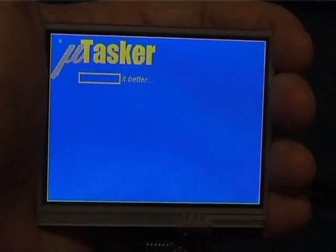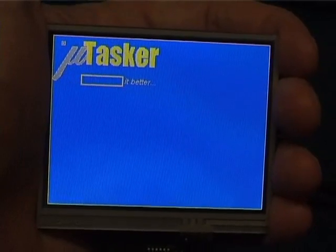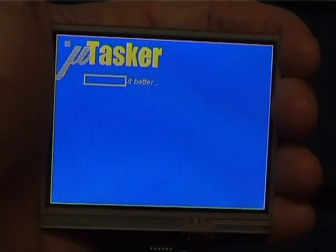Since the Kitronix display has a touch screen, I can now show this in operation.